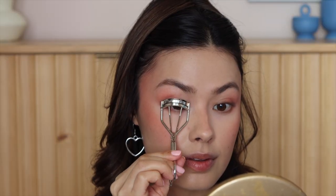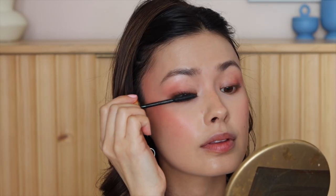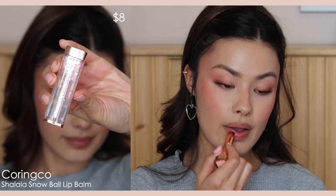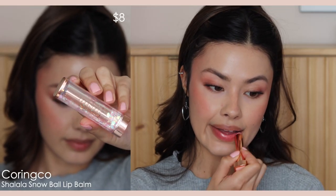For my eyes I'm applying some mascara — pretty self-explanatory, nothing fancy. Finally, I'm applying the Shalala Lip Balm from Corinco. I love this — it reminds me of the Dior lip balm because it adjusts to your natural lip tone and just emphasizes, glosses, and plumps the lips up. It's a very easy color to wear.